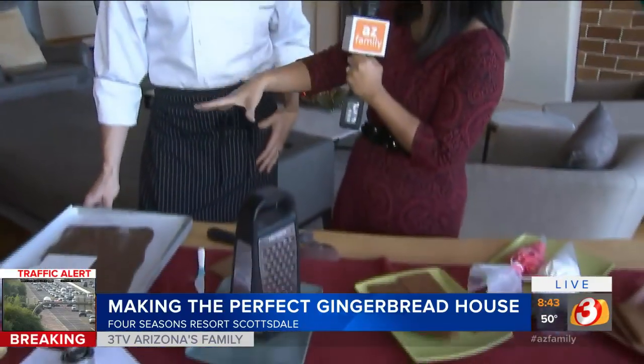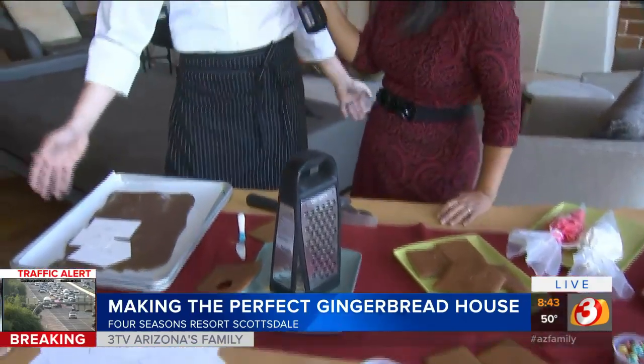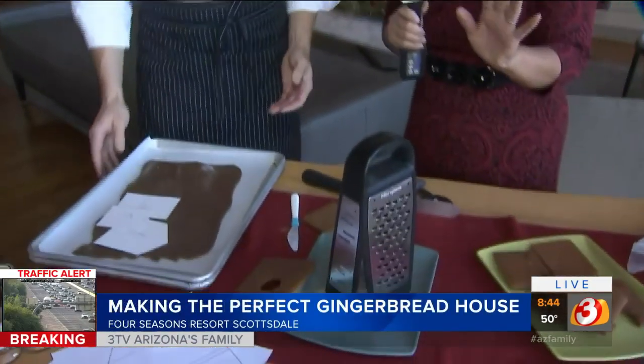Executive pastry chef Lance says you too can make something this beautiful. He confirms everybody can do this. You can either buy ones already assembled or pieces in a kit, but you can also make your own from scratch. Chef Lance has been making them for a long time and offers a couple of tips to make it a more positive experience and really fun with kids, so nobody gets frustrated.